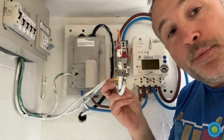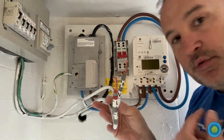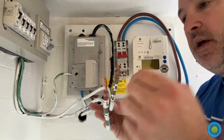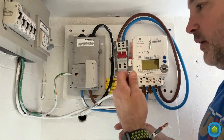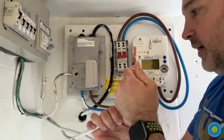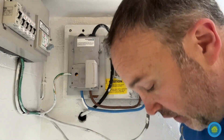These tails I'm not upgrading yet, but they will be upgraded to 25 millimetre. For now, because I'm changing this consumer unit, I will do that then — there's no point doing it now. So for now I'm just going to put this supply back into the new isolator.